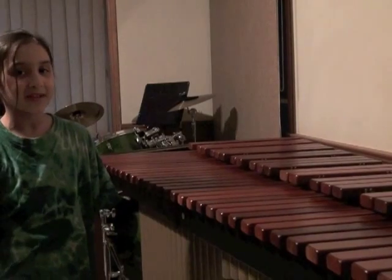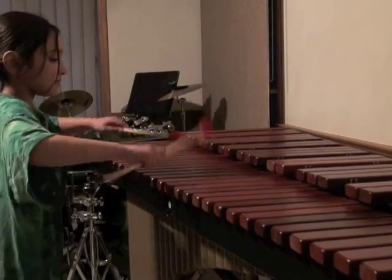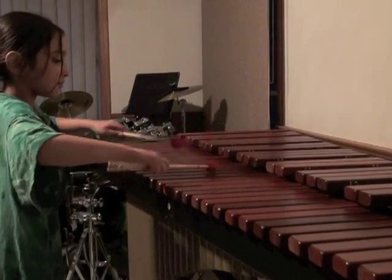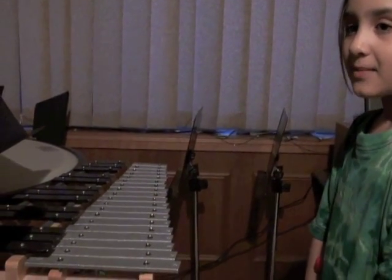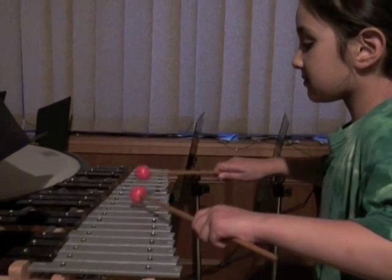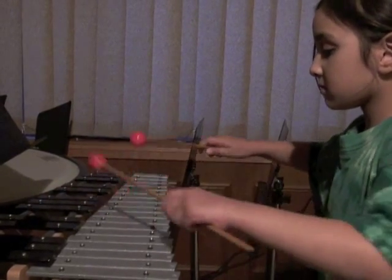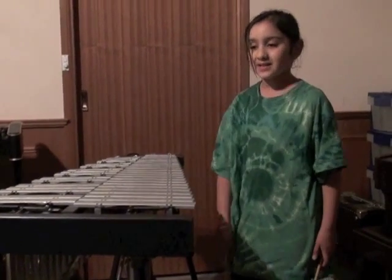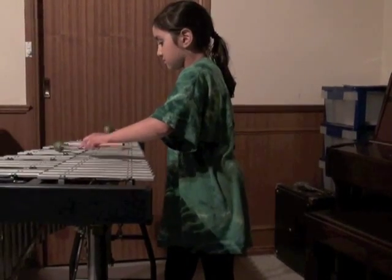This gigantic instrument is a marimba. This is a glockenspiel — it is the smallest mallet instrument. Hi, I'm Ruby again playing a vibraphone. This is Brazil again. Thank you.